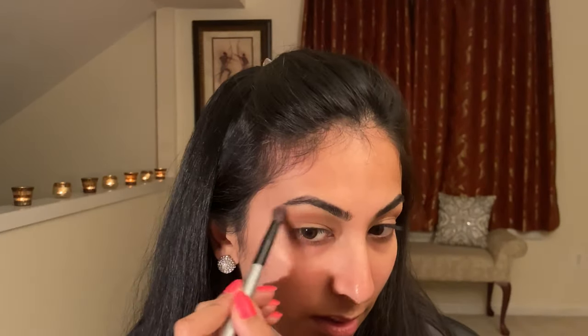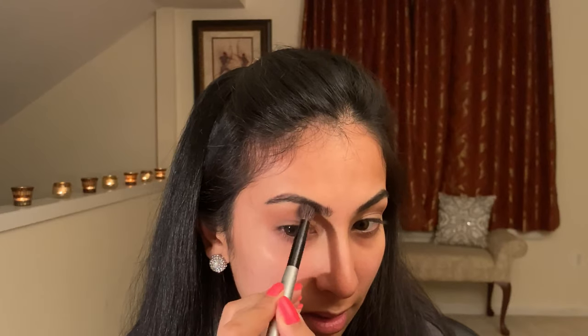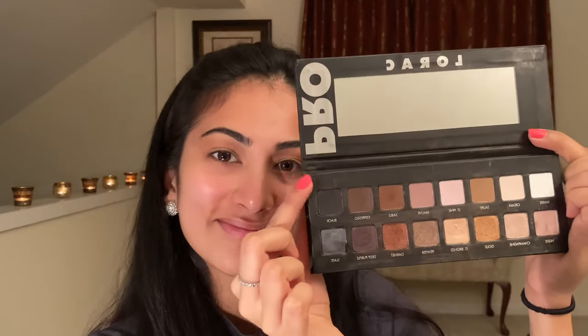Then you want to take a clean blending brush and just blend out any harsh edges. Next, take a flat shader brush and dip into the color black. I have not wet my brush this time since we want to be able to blend that into the red easily.